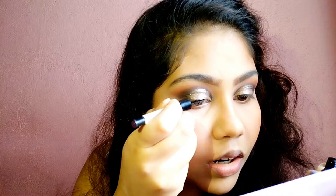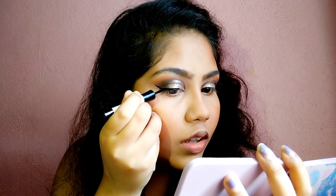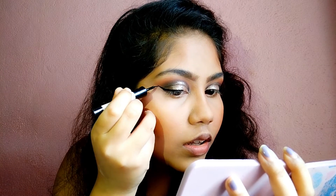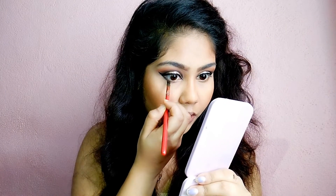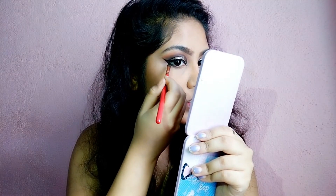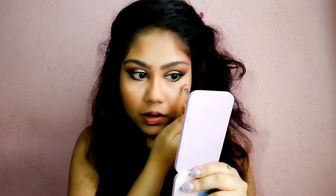Now I will apply the Maybelline eyeliner — this is a black liner. With an angled liner brush I will apply the black eye shadow to the lower lash line. Then I will blend it out with a fluffy brush.